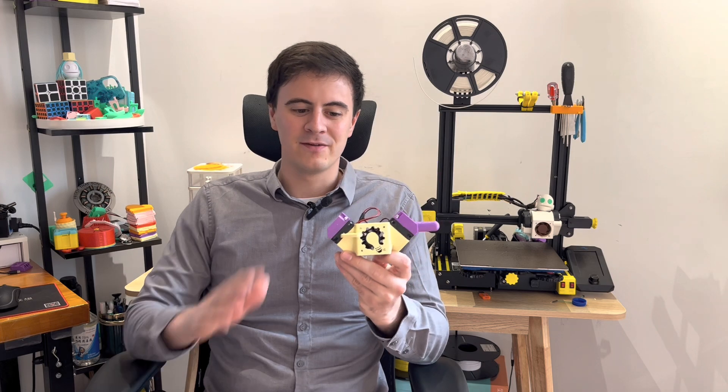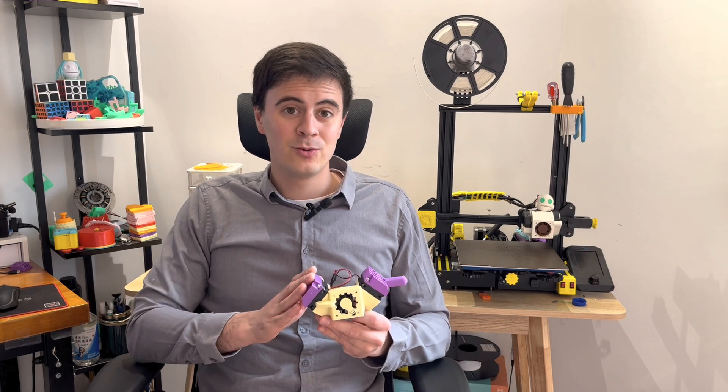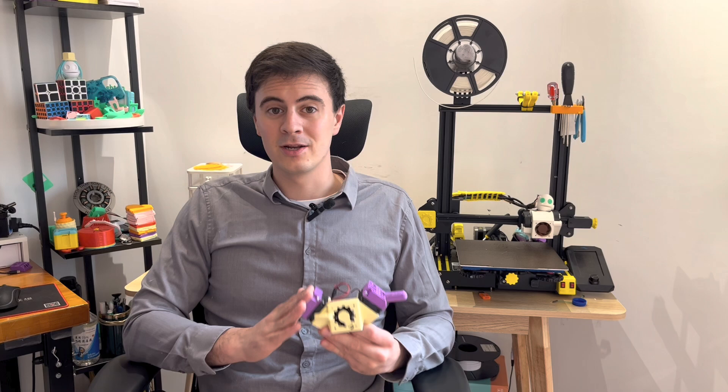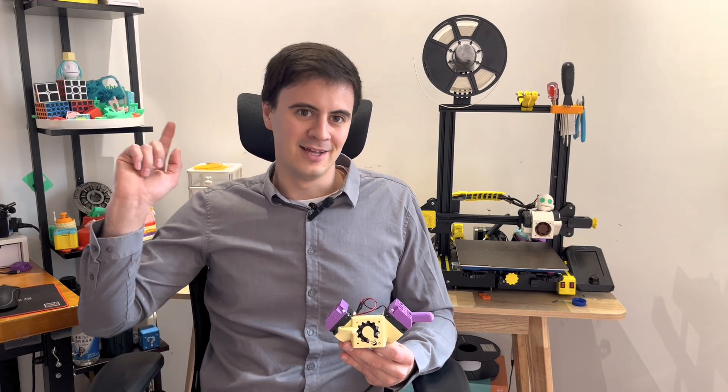Welcome back everybody to Desktop Inventions. In some past videos I made a super unique V8 printing head design that even had a movable blower piece on top, but in reality this was only a V-twin design with two fans that looked like a V8. So today we're going to take it to the next level and make a real V8 printing head design.